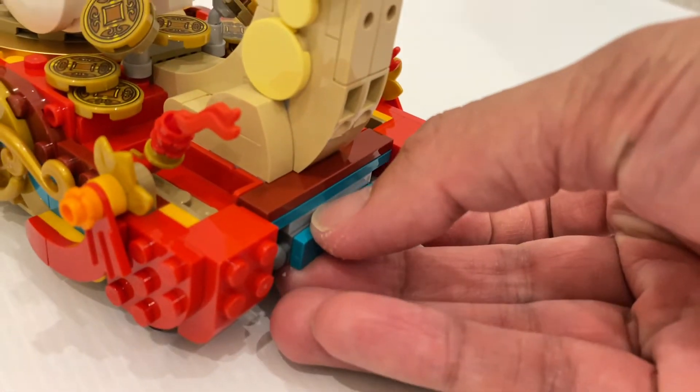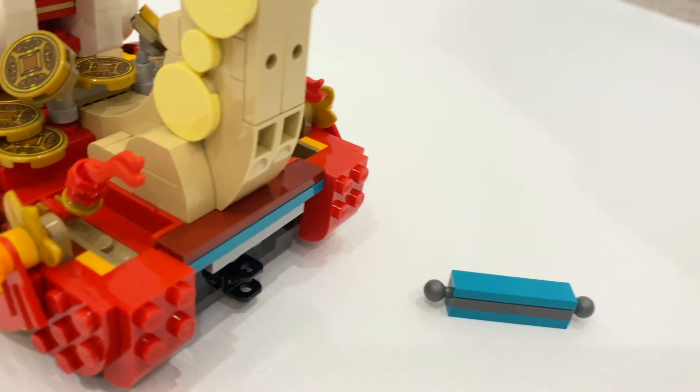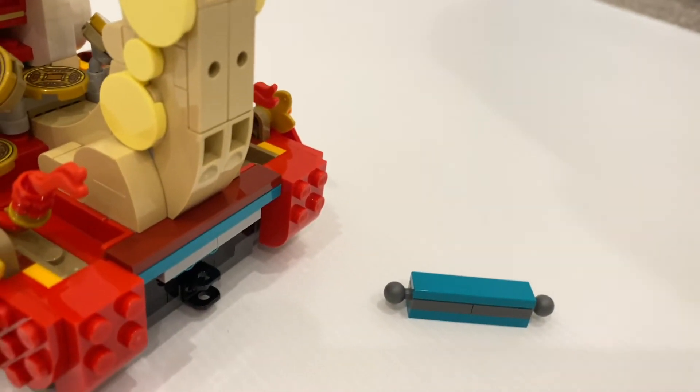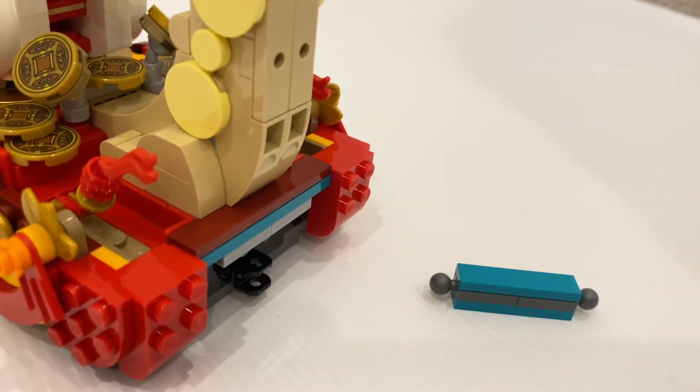And at the back, you do have these connectors, which you can remove, because you can actually connect all three floats together — which I'll demonstrate after we go through all the individual floats.